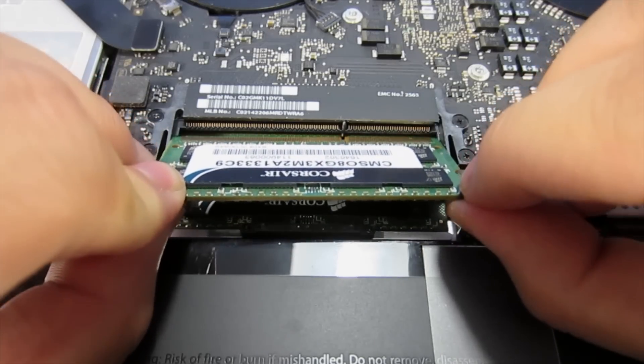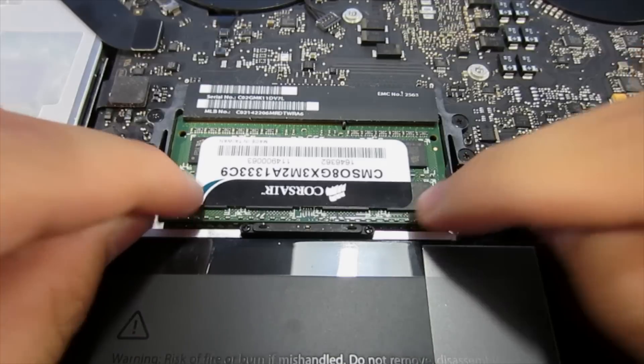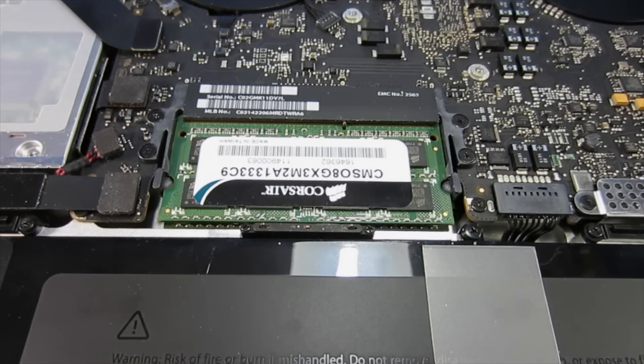Now take the second module and put it in the top slot. Do the same thing — push it all the way in as far as possible and click it down, and that's pretty much it.